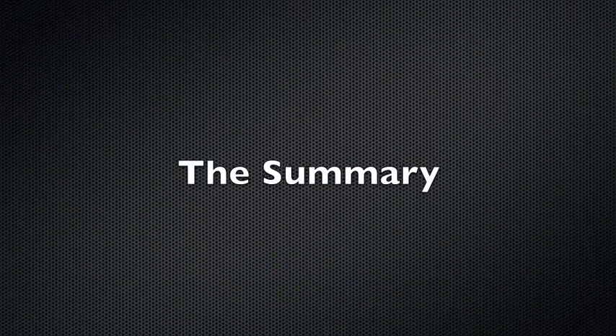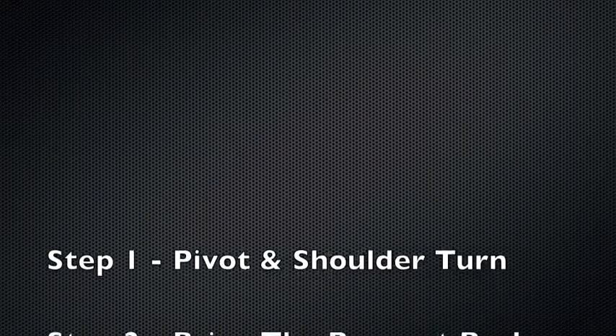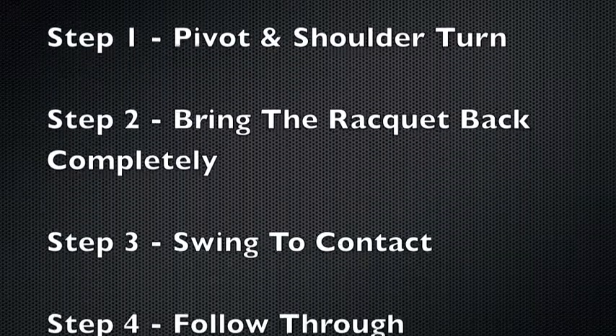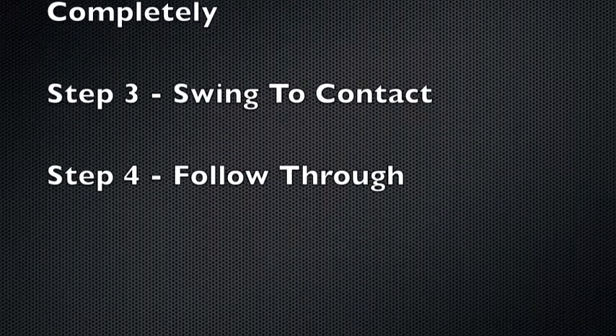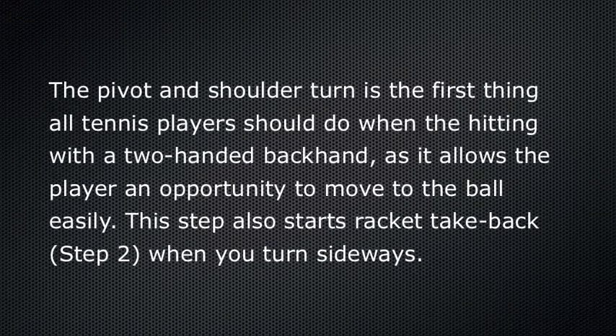And now for the summary. There are four steps to do a basic backhand: the pivot and shoulder turn, bringing the racket back completely, swinging to contact, and following through. The pivot and shoulder turn is the first thing all tennis players should do when hitting a two-handed backhand, as it allows the player an opportunity to move to the ball easily. This step also initiates the second step — the racket take-back — when you turn sideways.